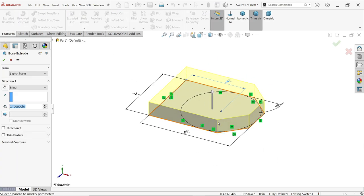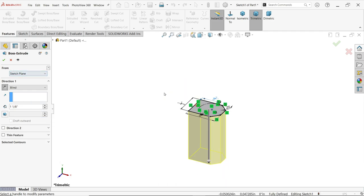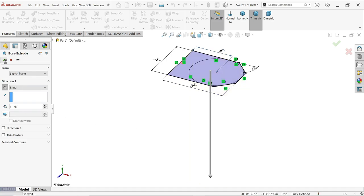Now extrude. We will keep the upper portion, so go downward and apply the length. Press one, space bar — one by eight inch. Look at the preview and confirm.